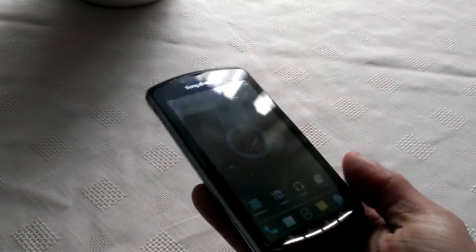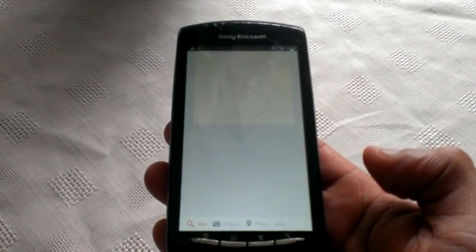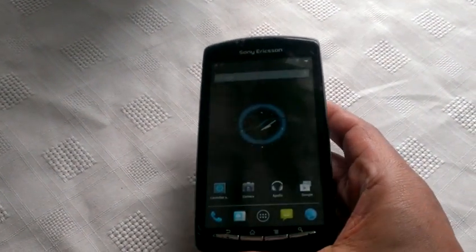And also Google Now works. If I hold the search button — 'When was Michael Jackson born?' Michael Jackson was born in 1958. So you can see Google Now does work.